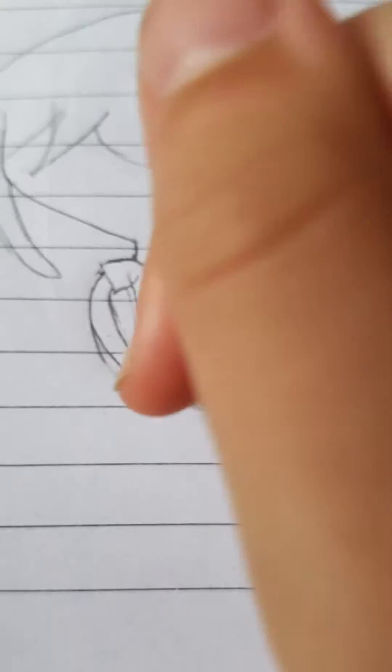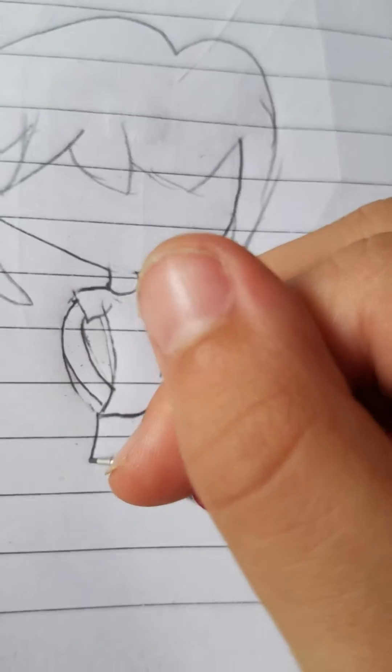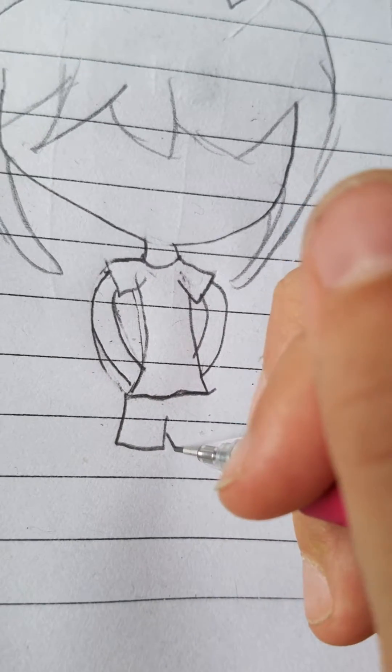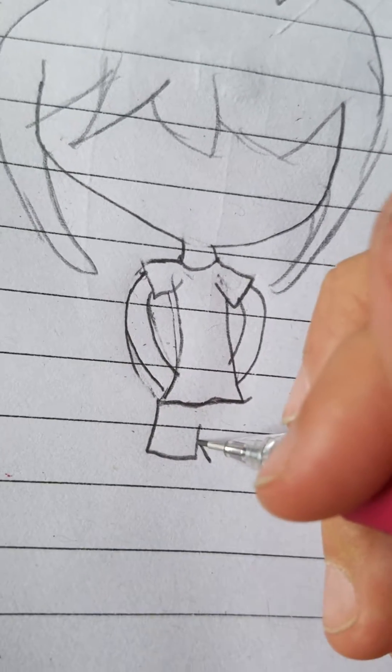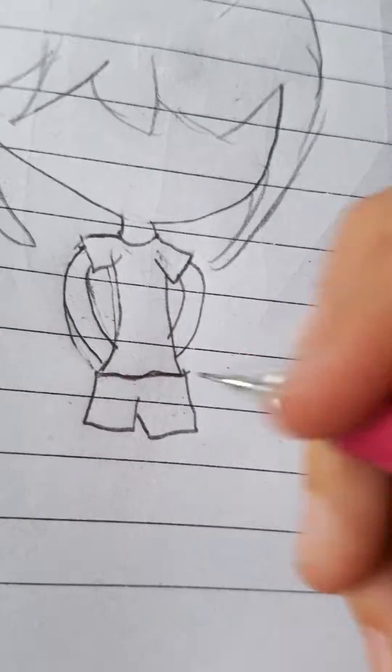If you want shorts, that's what we're doing. So I'm making jean shorts — go down a bit, then that way. Then up, and go halfway down the line and do that. Make it straight, and then go up. Very easy.